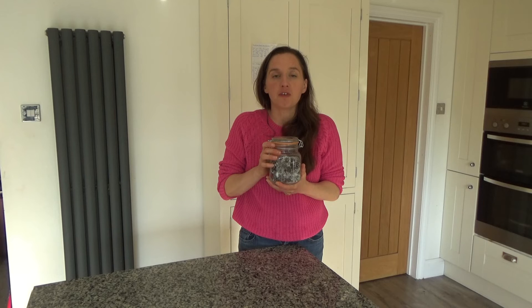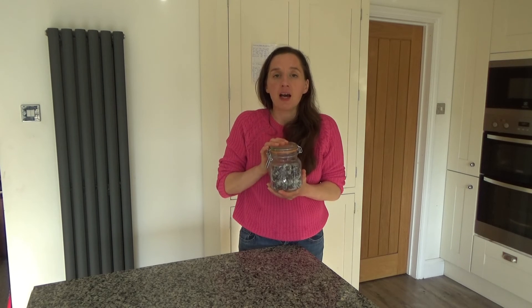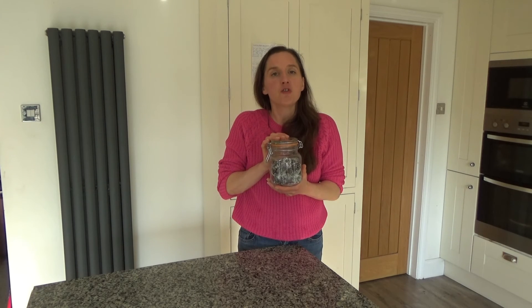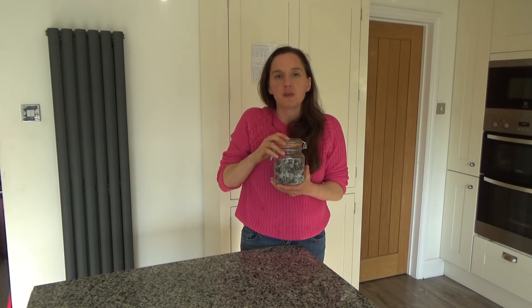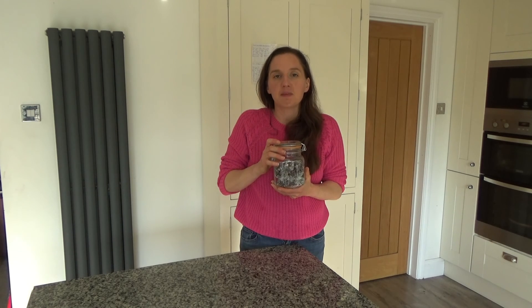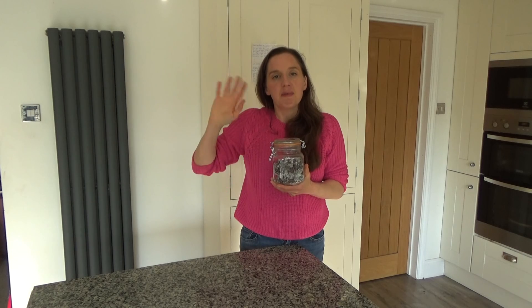That's how you make my chocolate gingerbread date balls and I will link the recipe in the description box below. I'm off to give these to my mum now and I'm sure she's going to appreciate them. Thank you so much for watching — please give me a thumbs up if you enjoyed this video, leave any comments below, and don't forget to hit that subscribe button. See you all soon, bye!